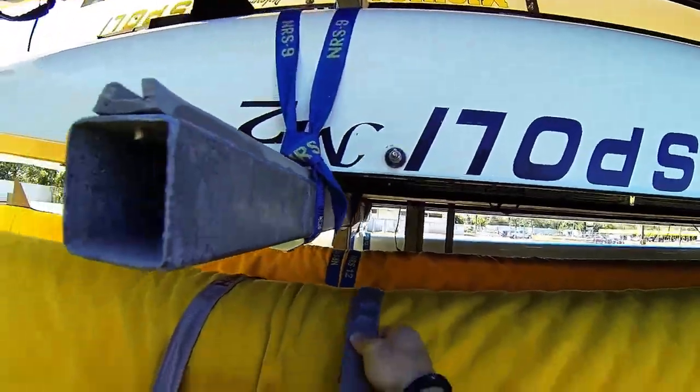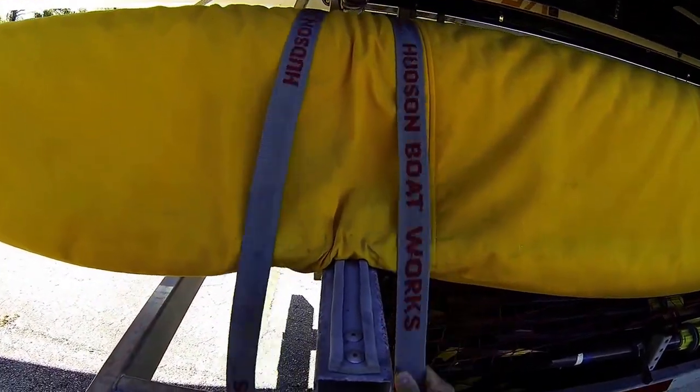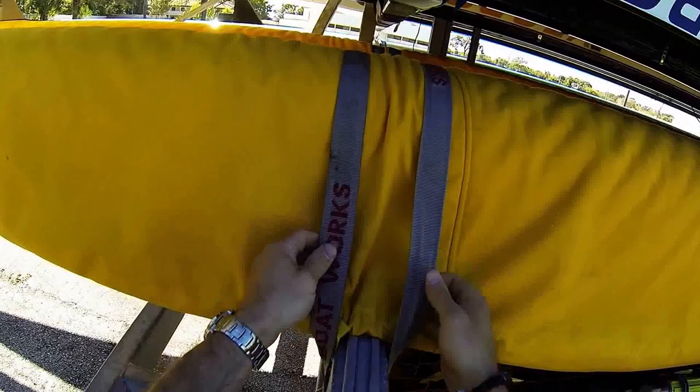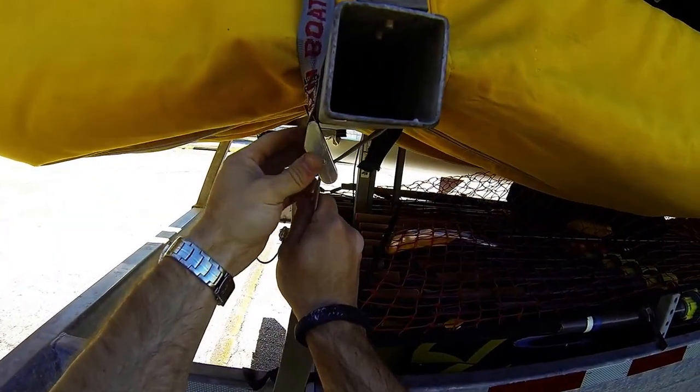Pull that over and pull out all the slack. Bring the buckle up to the cross arm here. Make sure the strap is not twisted or anything before you insert it into the buckle. Go ahead and pull it snug, get everything lined up before you pull it really tight, and get the buckle on an angle here just like this.